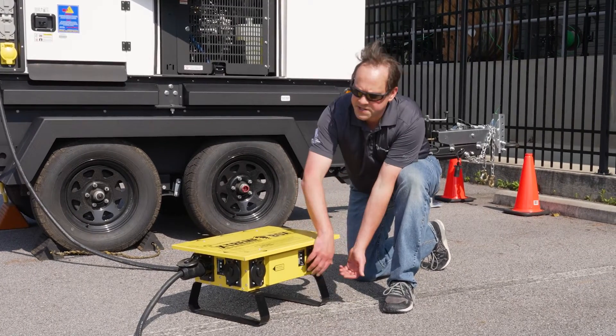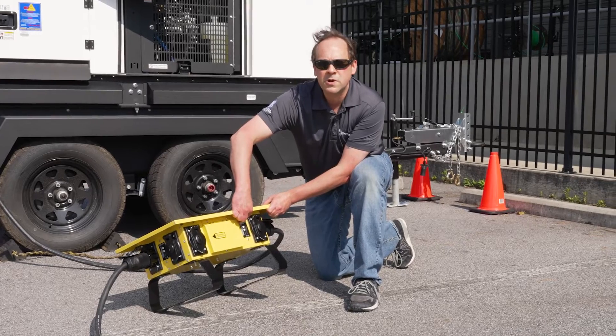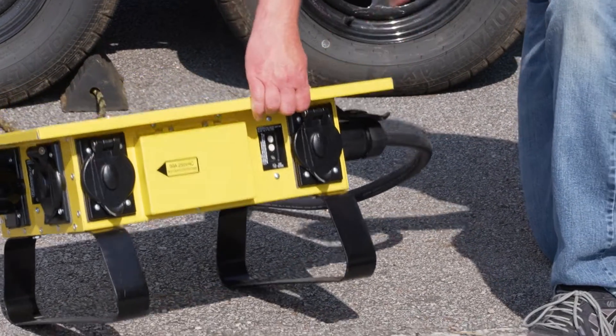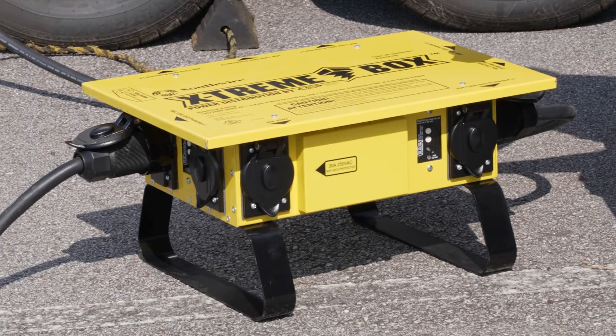We also have this GFCI here. The GFCI protects the worker, and it has three features that exist in these GFCIs that you don't find in your common household ones.